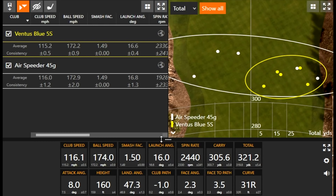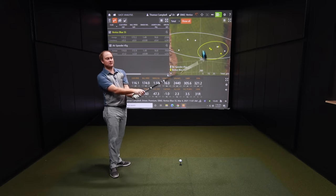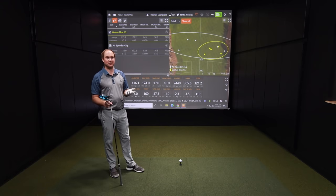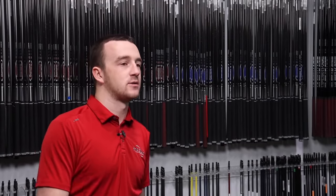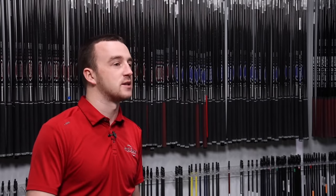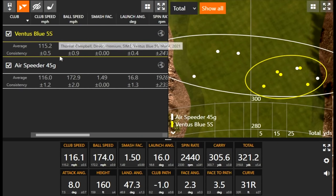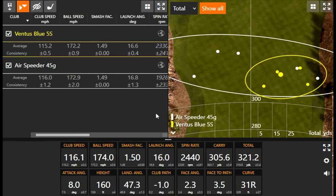Keep in mind, this is going to be player dependent. I have a faster tempo — that's why I can't get the face square at impact. With a smoother tempo, a lighter golf shaft is going to be easier to turn over. Generally, a lighter golf shaft is a little easier to turn over. Your miss here is to the right with a golf shaft that's both lighter and probably not as stiff as your swing requires. A little lower club speed with a heavier shaft results in a little lower ball speed, but we're seeing kind of what we'd expect so far.